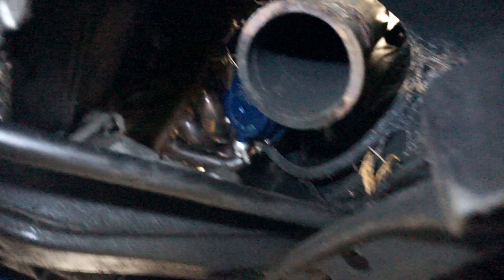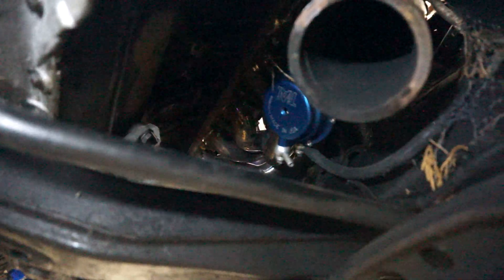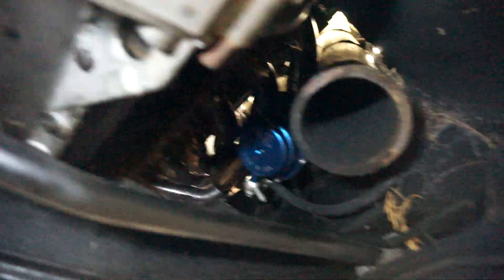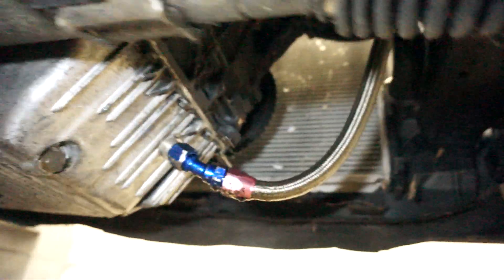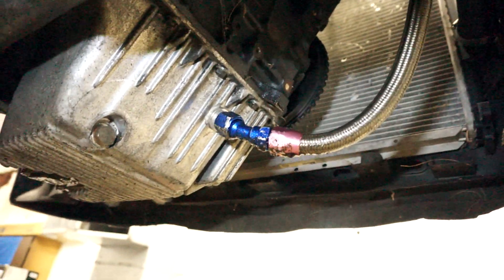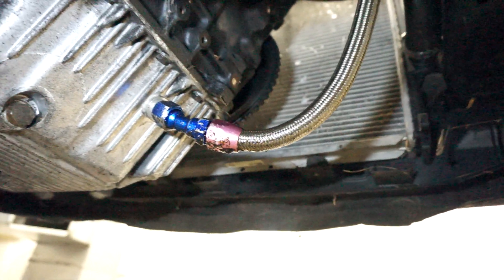You can see my Tial 44 millimeter wastegate — it's a genuine unit. You can look up there and see my turbo manifold; that's from Blunt Tech, this is the Chinese welded version, not the hand welded version. There's no CCV on this car, there's no idle control valve on this car. You can see my drain pan right here and I am terrible at terminating these lines — I have to redo it because it's leaking like a sieve. You can see the oil spot down there on the floor.